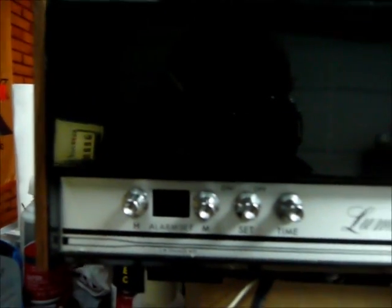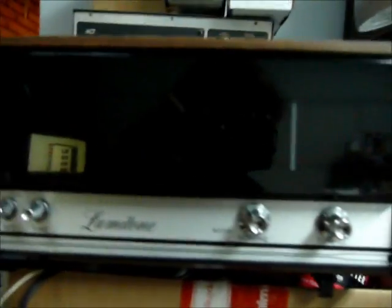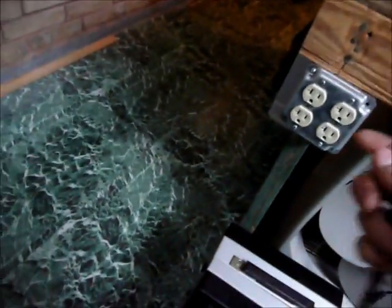This is a Luma Tone clock radio from about 1972, 73. It don't look like anything special — it's like a pretty big old clunky clock radio. Let me plug it in and show you what's so neat about this little guy.